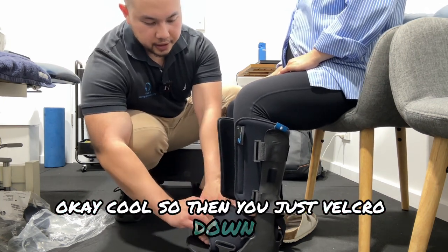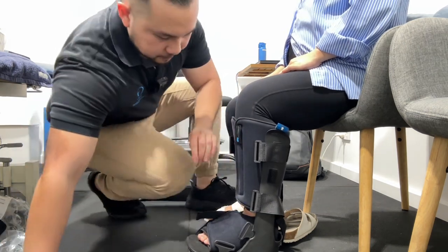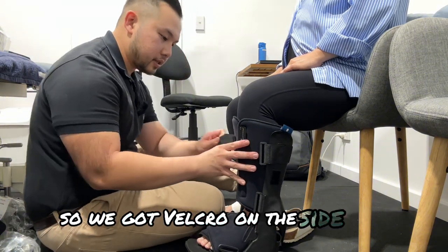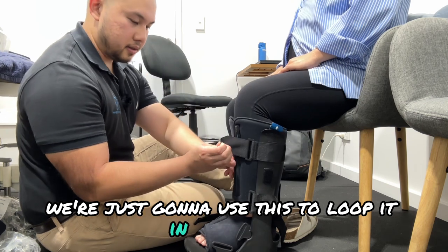Then you just velcro down. And this is the fun part — we've got velcro on the side here and we're just going to use this to loop it in on itself.